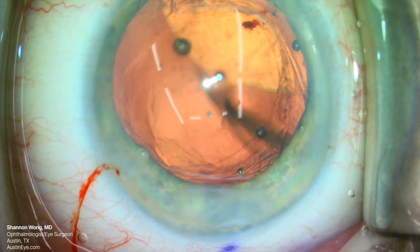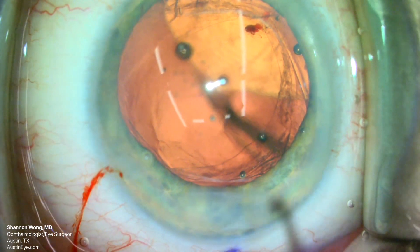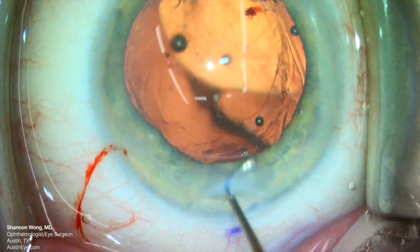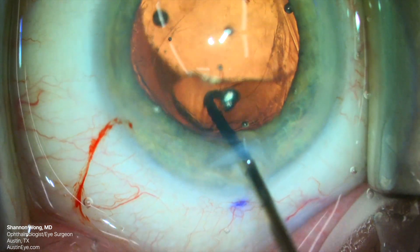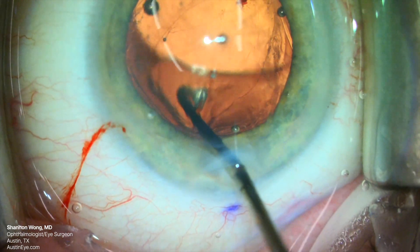Now we get to solve a problem that we created. The lens implant has just dislocated into the vitreous from our infusion. We have maybe a minute before the PanOptix lens falls to the retina.